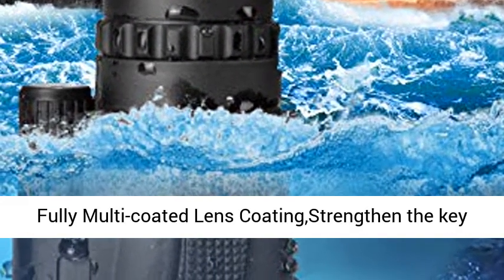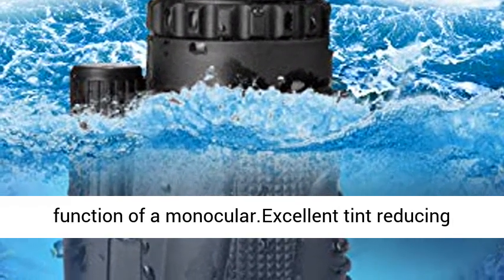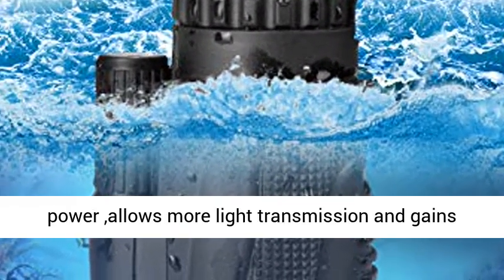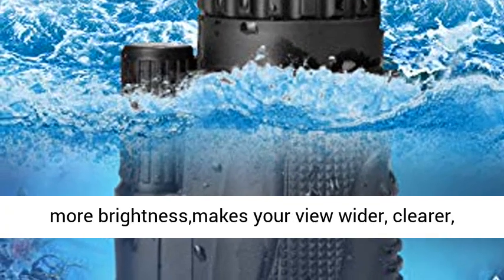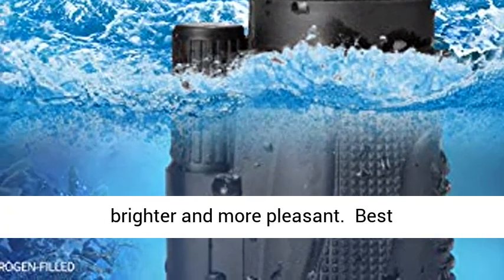Wide view with closer clear image: large BAK4 prism inside and fully multi-coated lens coating strengthen the key function of a monocular. Excellent tint-reducing power allows more light transmission and gains more brightness, making your view whiter, clearer, and brighter.